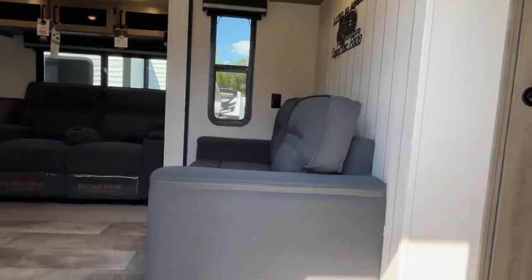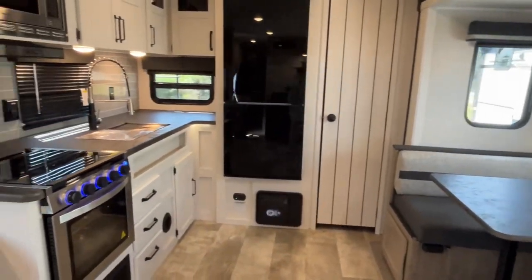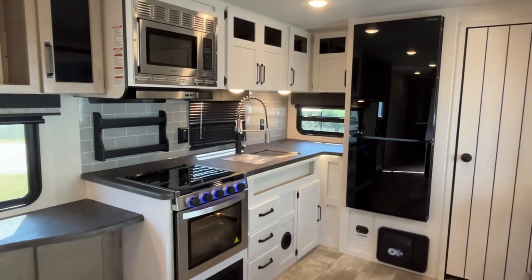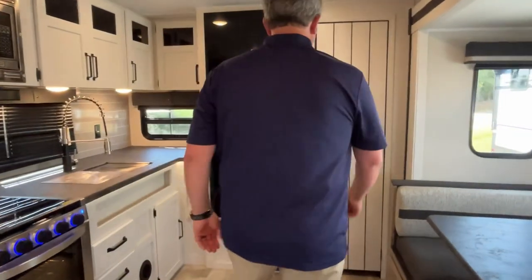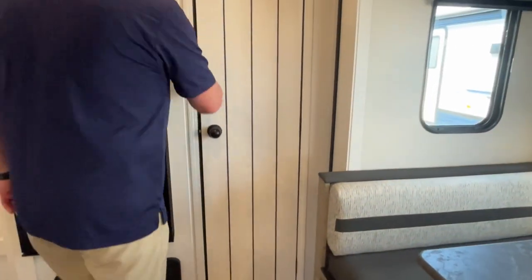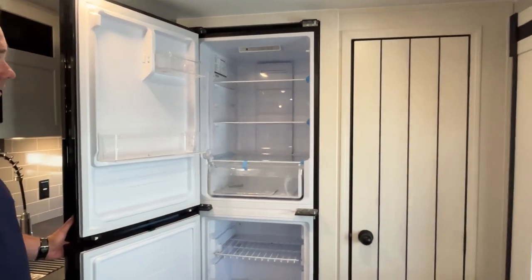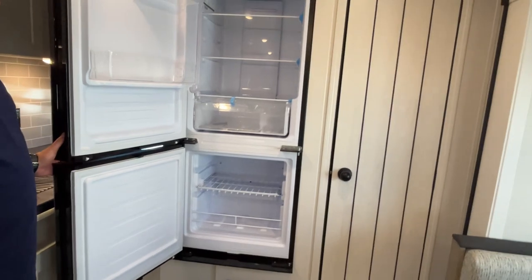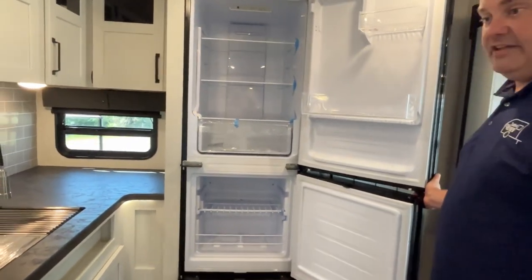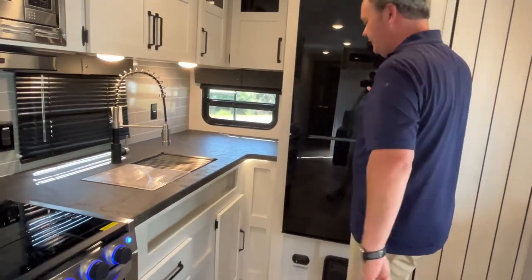This is a really nice floor plan — sort of a mid living, open layout with the rear kitchen. They've done some updates; the counter color looks a little different from the 2023 models. Starting at the back, there's an awesome pantry — oh my goodness, very nice, all the way down to the floor. This is the first one we've seen with the fridge on top and the freezer on the bottom. The doors can open from either side — just be careful and don't take both sides off at the same time. You do have to give them a little slam to close.